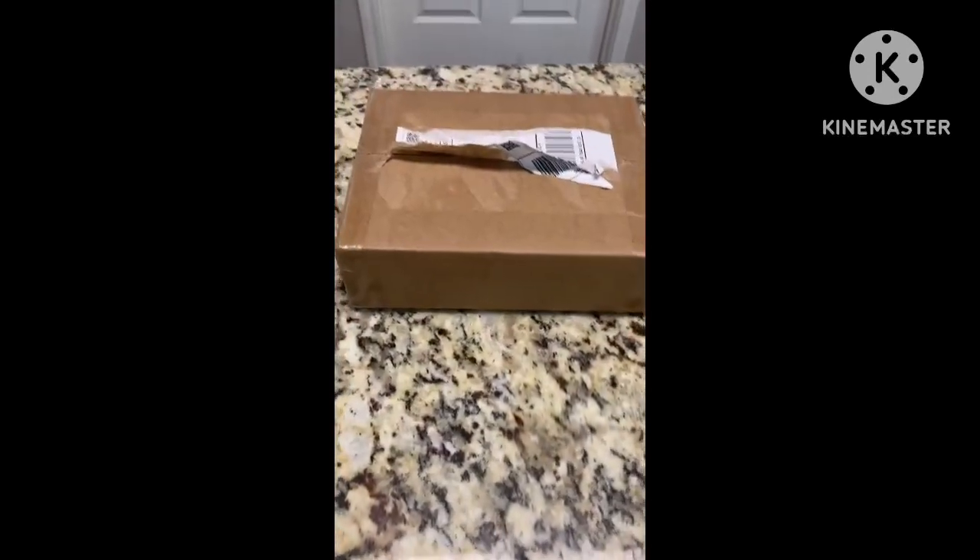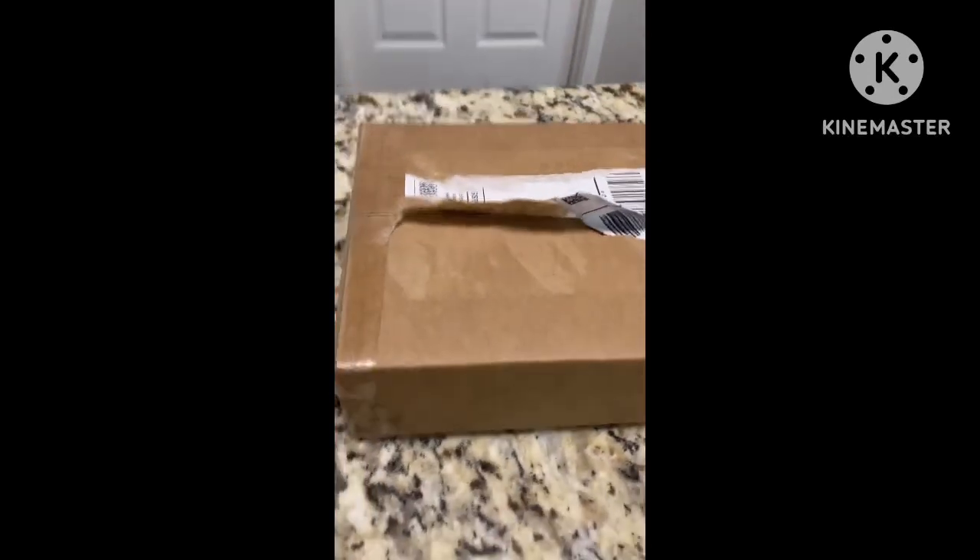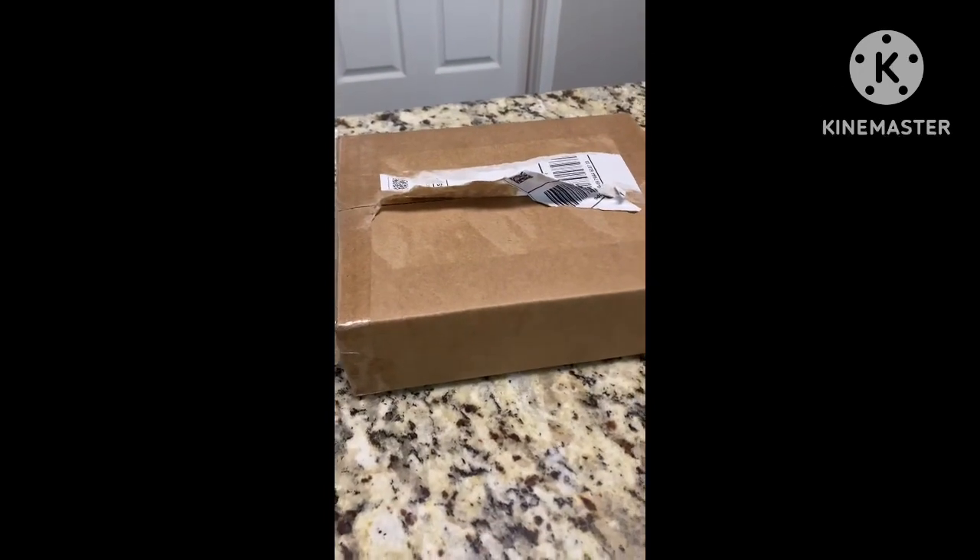Hey everybody, Nintendosh back here with a new video. Today I will be seeing if this $150 Nintendo 3DS I bought off eBay is worth it.